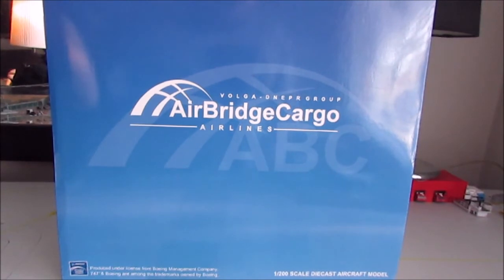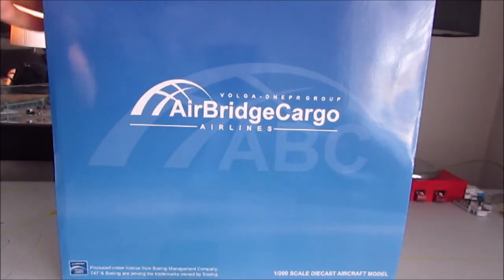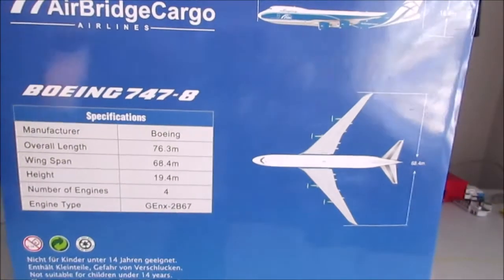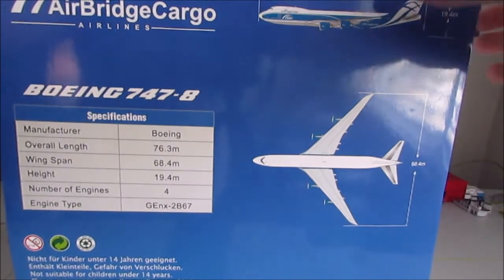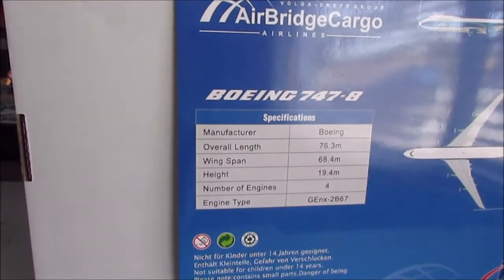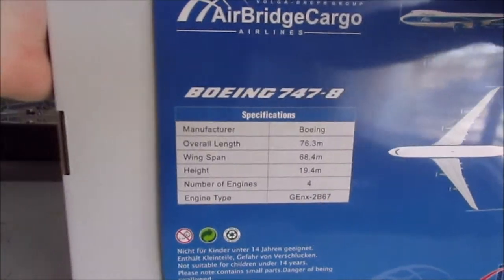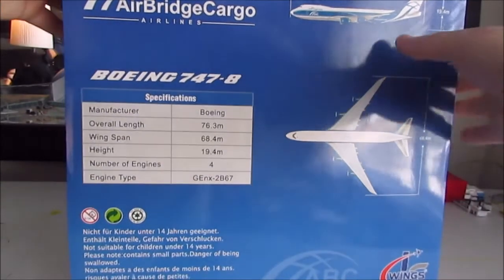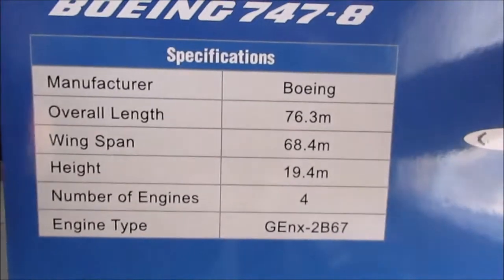What's going on guys, Brandon here from Panyo's Hangar with another model review. Today we're going to look at the JC Wings Air Bridge Cargo Boeing 747-8 Freighter. It's a pretty standard JC Wings box — the model sits in this insert like all other JC Wings in 1:200 scale. It's nice that they've got the manufacturer specs on the box here; it's a pretty nice feature.